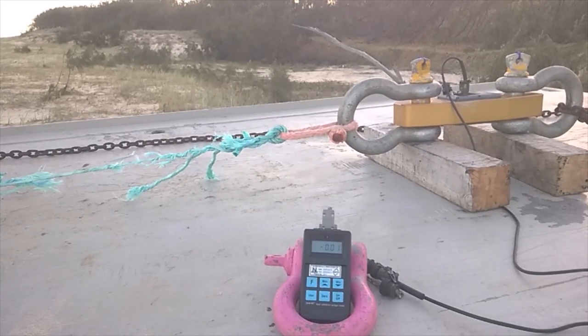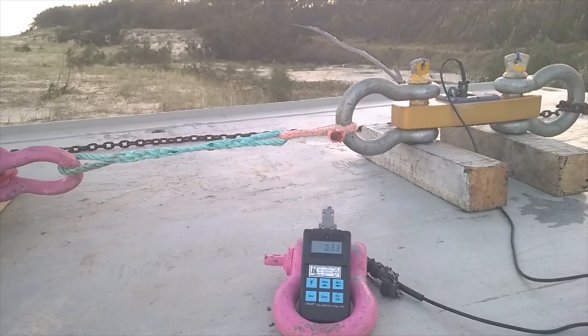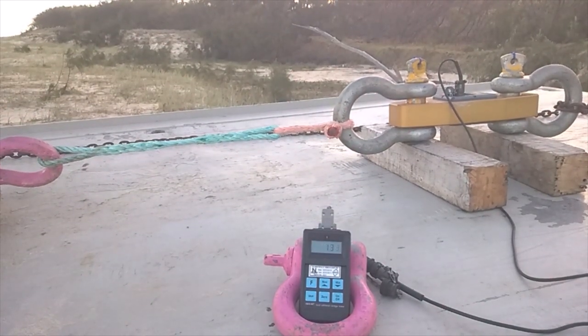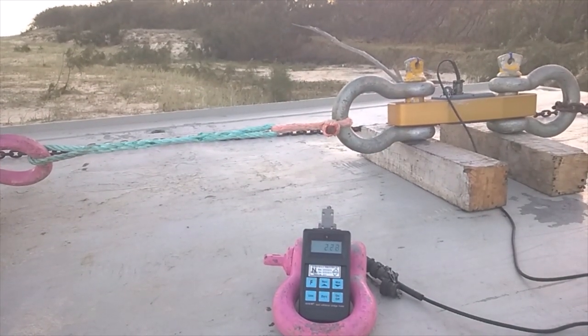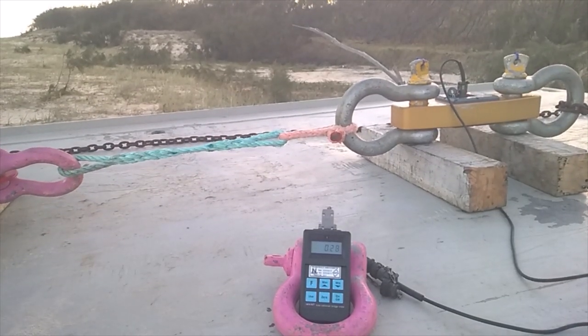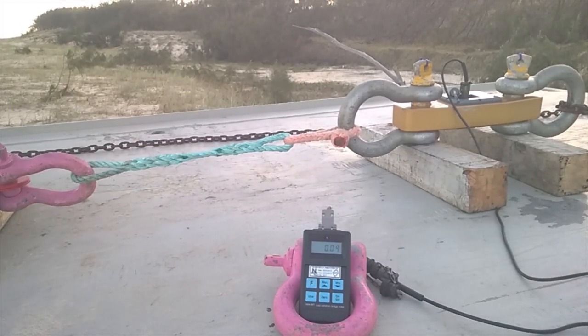There we go — taking it from basically 100 kilograms out to 2 ton, you'll see the amount of stretch. Let me know if there's anything else you want to see destroyed — I'm happy to destroy it. Someone's requested Telstra rope, so I'll be doing that soon, keep an eye on the videos.